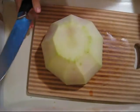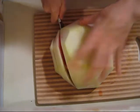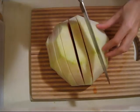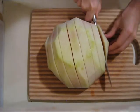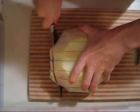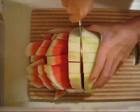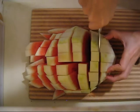Then you want to kind of just slice it — it depends how big your juicer is. The opening for mine is pretty small so I've got to keep it about that size. Maybe you have a wide mouth juicer and you don't have to cut it up this small. Once this is all cut out, it's just so easy to put through the juicer.